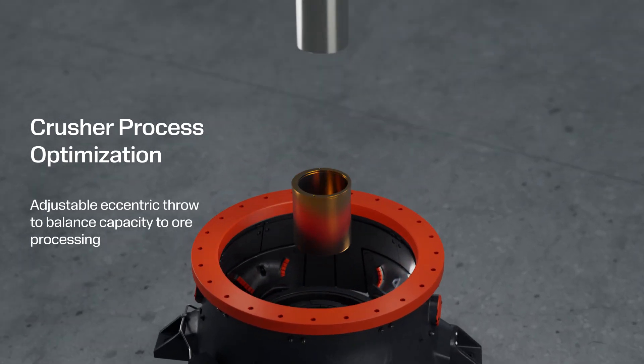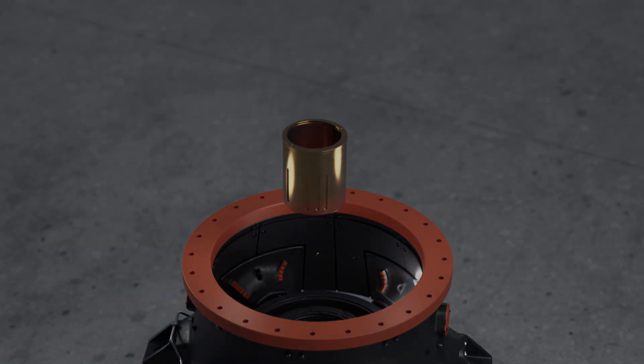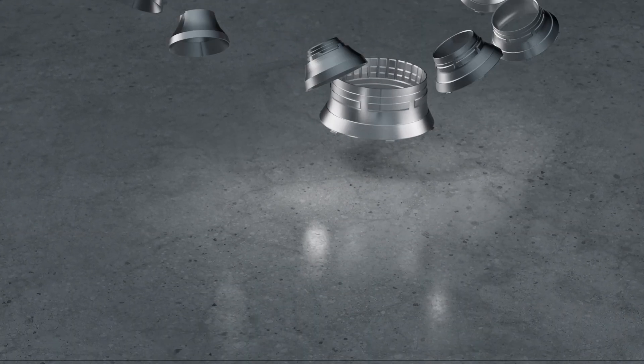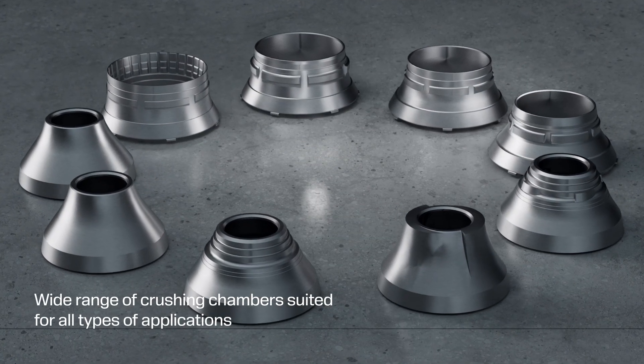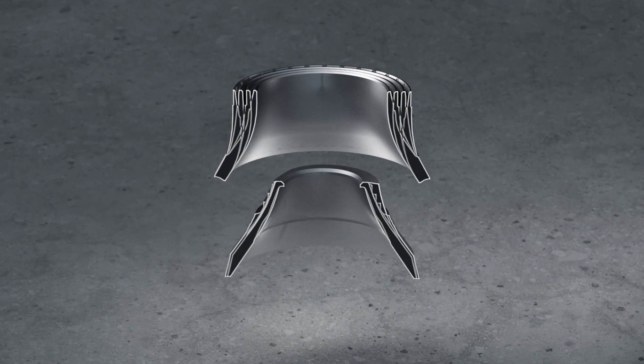It's easy to change the eccentric throw to exactly match your processing needs. Choose from extra coarse crushing chambers with the largest intake to extremely fine crushing chambers — all engineered to be the perfect fit for your application.